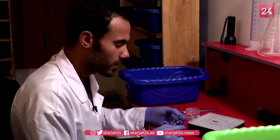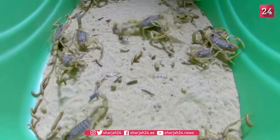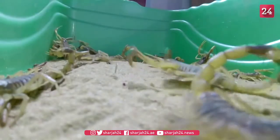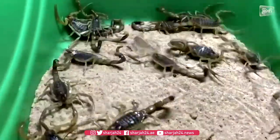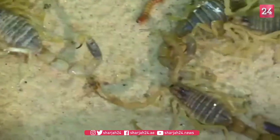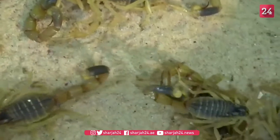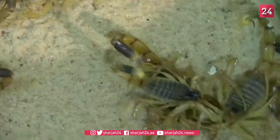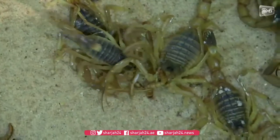We expose the scorpion to an electric current reaching 12 volts, 5 amperes, just to stimulate the scorpion to extract the venom. We put the electric current on one of the scorpion's vesicles, between each and every vesicle on the nerve centers. This way, the venom is released in front of us.